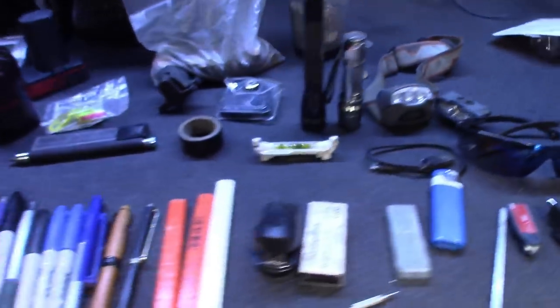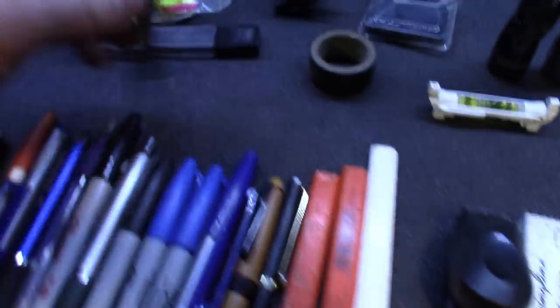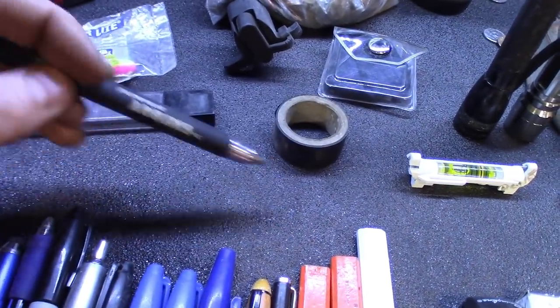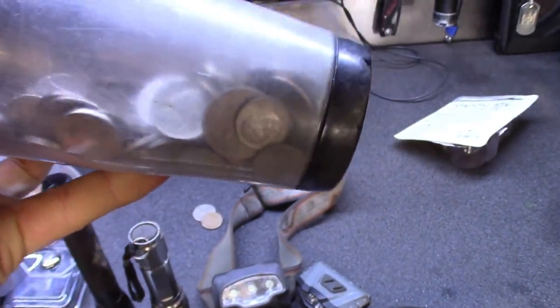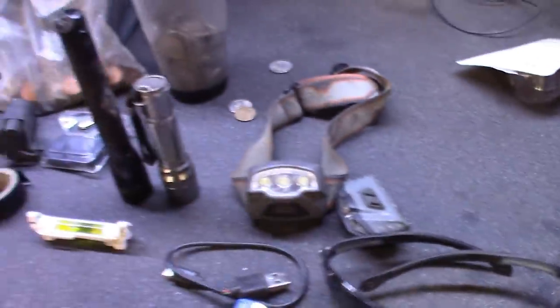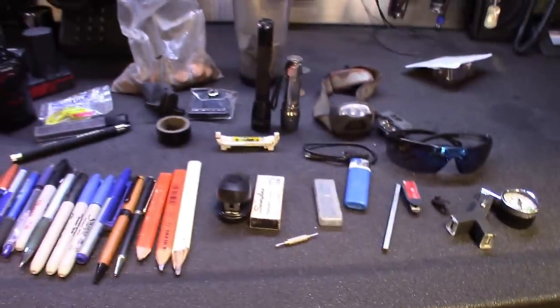This was the random stuff found in the doors and center console. Got a bunch of pens I'll go through to see if they work. Found what looks like a steel-marking pencil — actual lead for marking steel. Starting to really pay for itself: found a sack of pennies and a little electronic piggy bank that counts your money as you put it in — looks like about ten bucks in silver. Also grabbed some loose chains, nice flashlights, and a tire gauge.